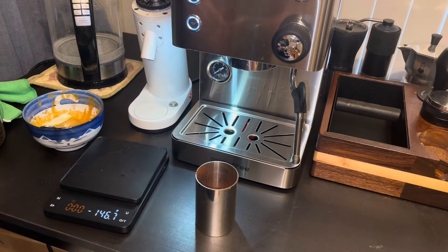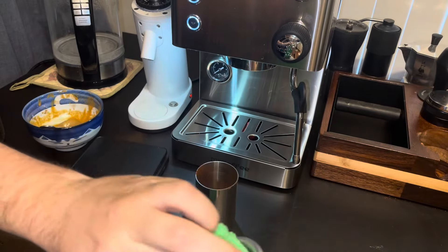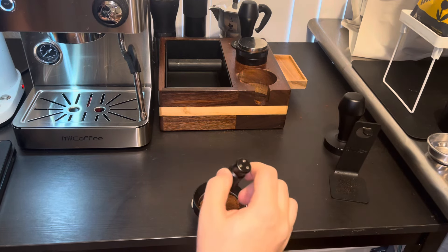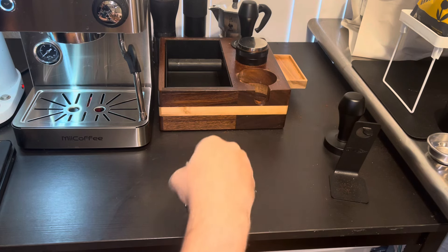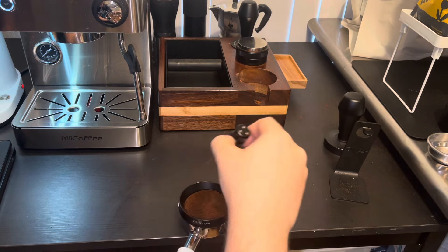Let me wipe this down real quick to get all the condensation off. Our puck is ready to be prepped — I'm just going to do my normal routine. I'll do a little bit of WDT with the manual one and then my Normcore one, just so I can apply a little pressure myself.